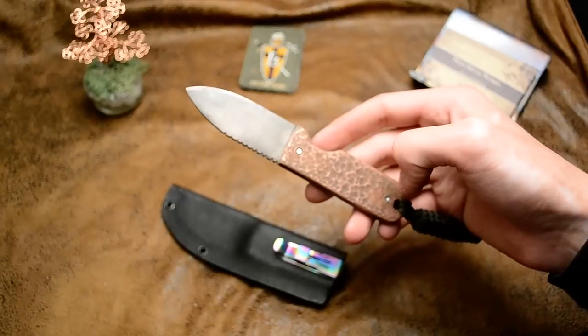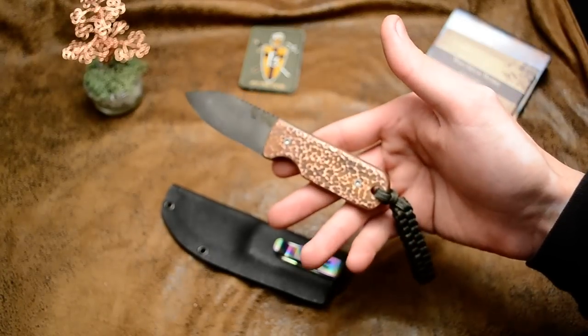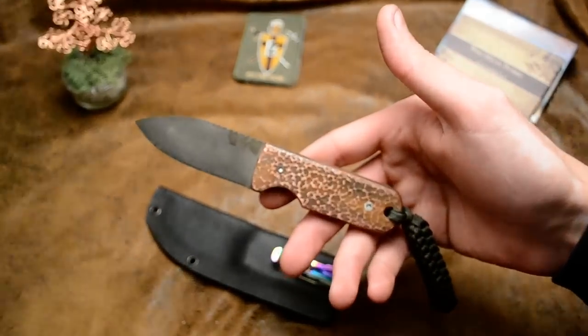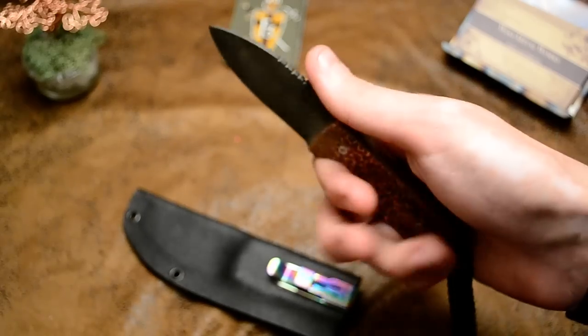And then I came over with some sandpaper to hit the top, to give it some contrast, which I really like. There's a paracord lanyard and some jimping.